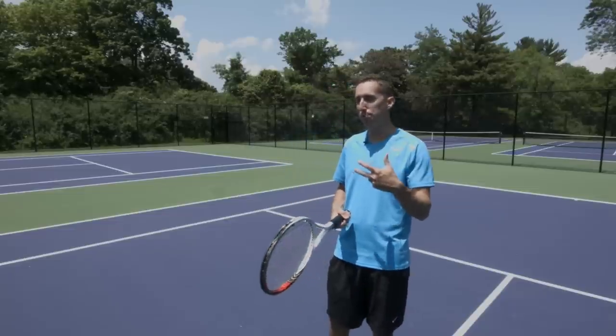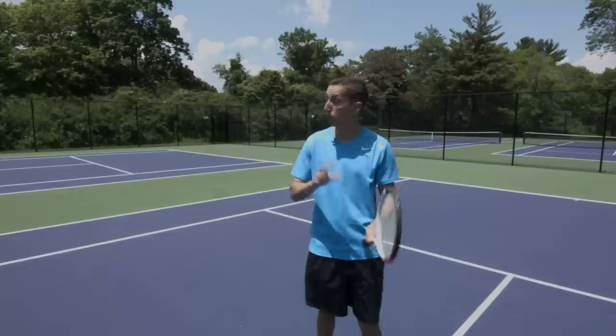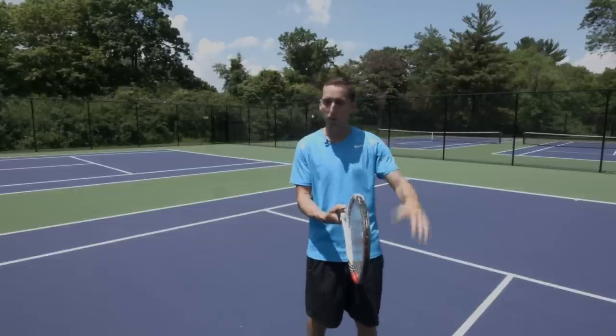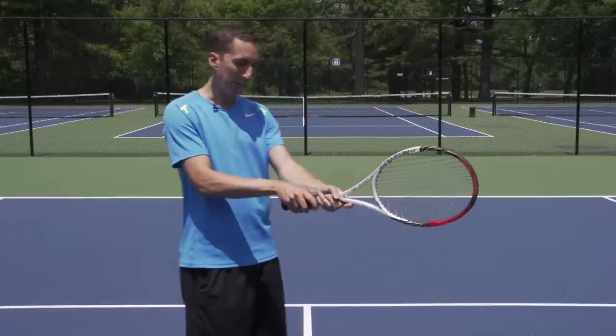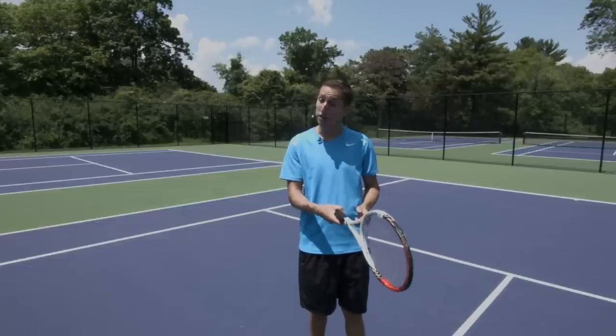That is just the basic thought or idea that what grip we have creates topspin. I've heard that basic attitude or feeling over and over again — oh, if you want topspin, just go with a full Western grip, you'll automatically have topspin. And that's completely, completely untrue. Moving your hand more towards Western does not automatically give you topspin. And Max is absolutely correct.